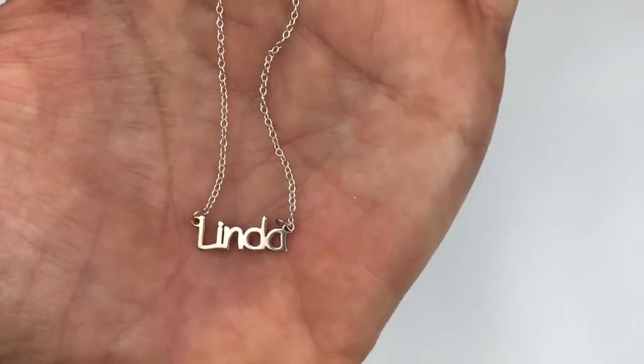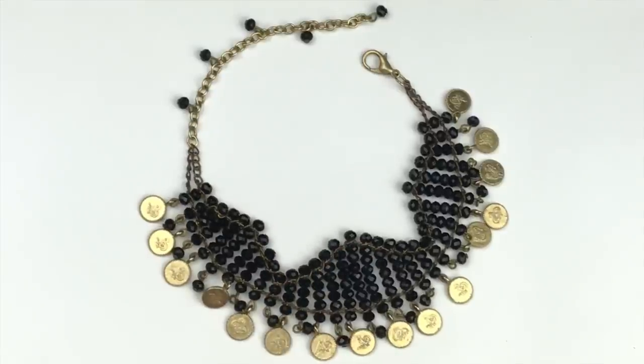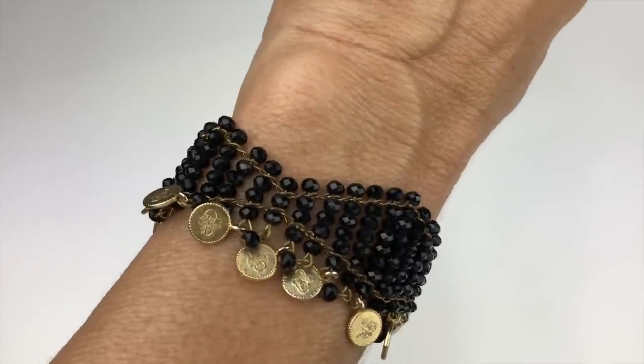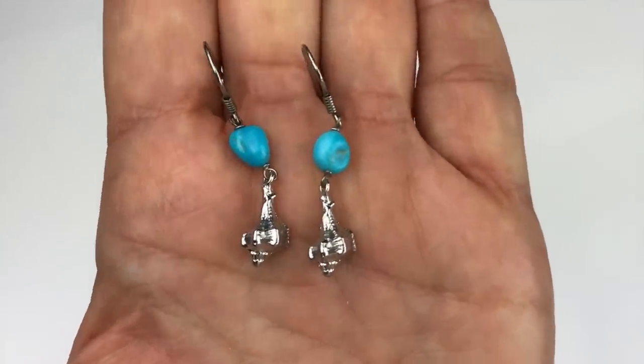This is a bracelet I really like — no name brand, but quite unusual. There are little tiny gold tone coins and acrylic crystals in black. I want to try it on. On my arm it's got that boho belly dance feel to it. What do you guys think?